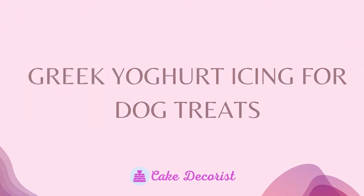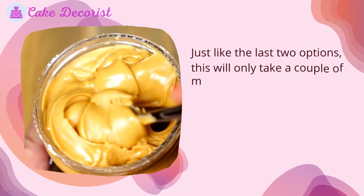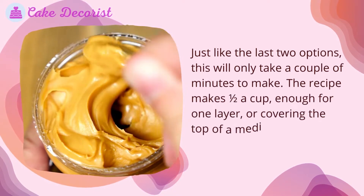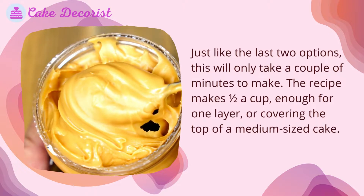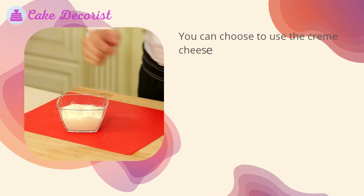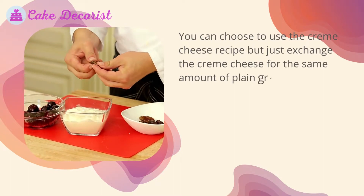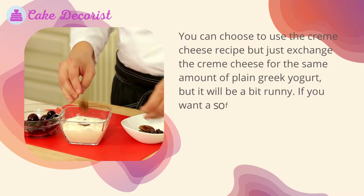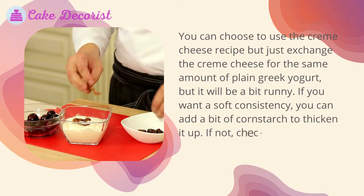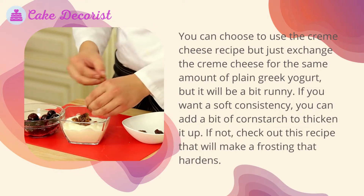Greek yogurt icing for dog treats: just like the last two options, this will only take a couple of minutes to make. The recipe makes one half cup — enough for one layer or covering the top of a medium-sized cake. You can use the cream cheese recipe and simply exchange the cream cheese for the same amount of plain Greek yogurt, but it will be a bit runny. If you want a soft consistency, you can add a bit of cornstarch to thicken it up. If not, check out this recipe that will make a frosting that hardens.